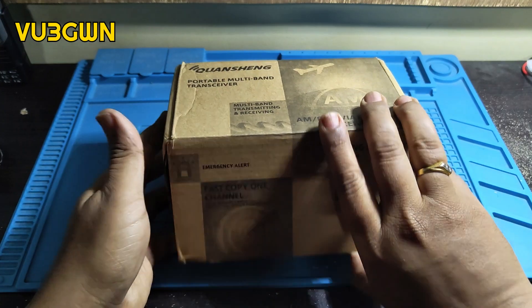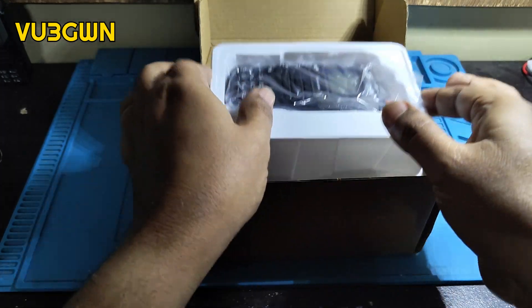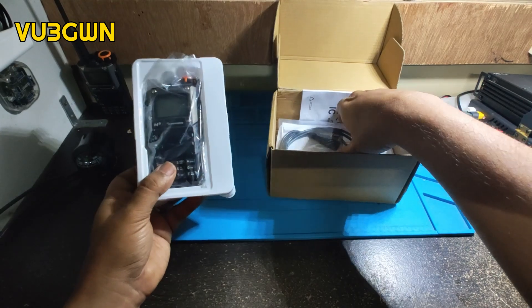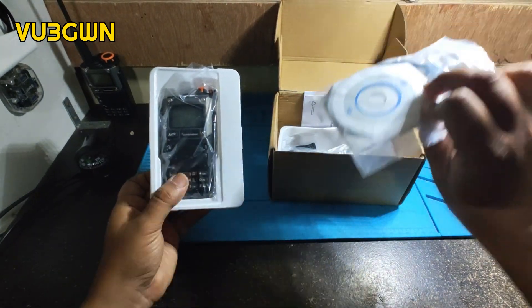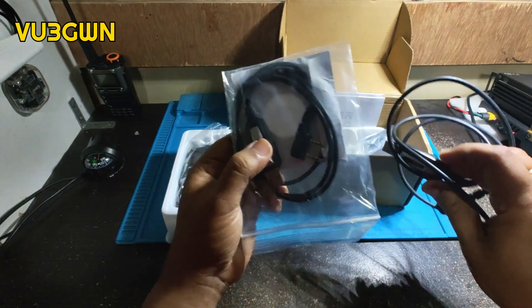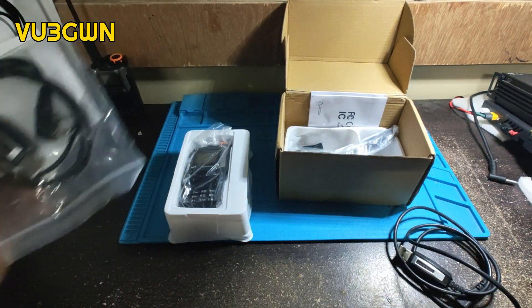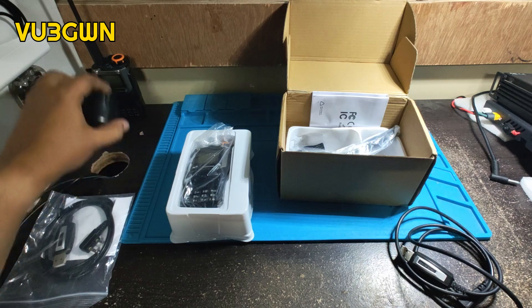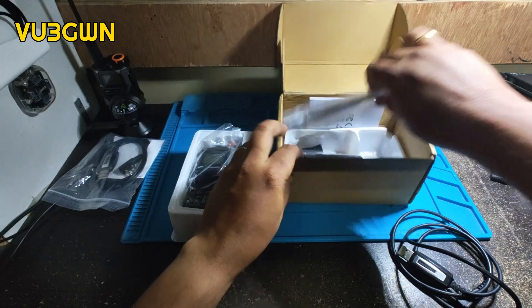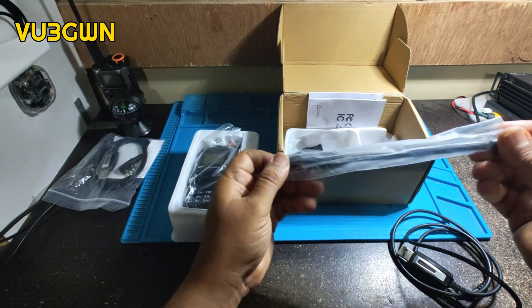So in the box you have the handy, and I got the one with the cable and the CD. I already have one cable so one more spare really can't hurt.